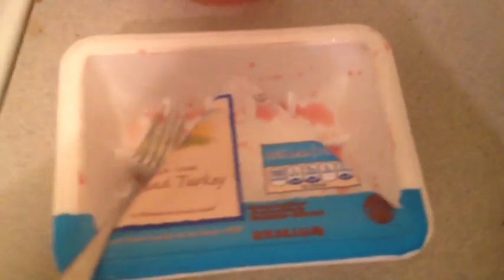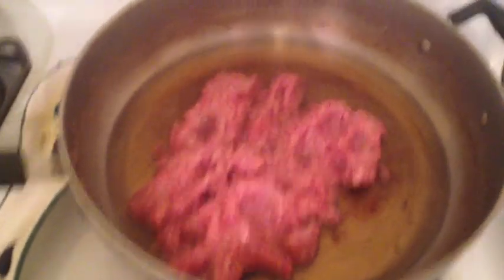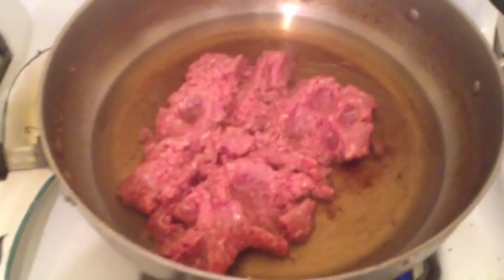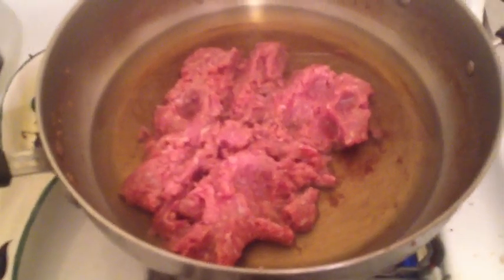Then we come over here to start the 93 percent — this is a Purdue 93 percent ground turkey — apple cider vinegar, and you put them both back in the pan. The reason I put the apple cider vinegar in the pan is because it gives it kind of a tart taste that tastes better than just turkey alone. When you drain it, it still has that tart taste.